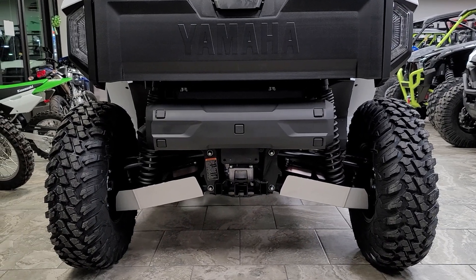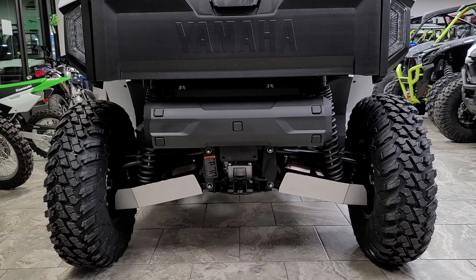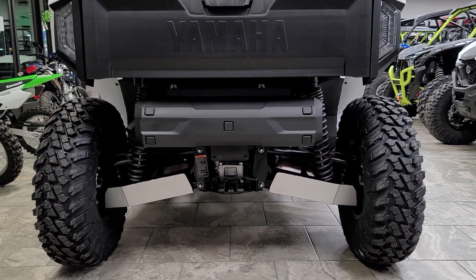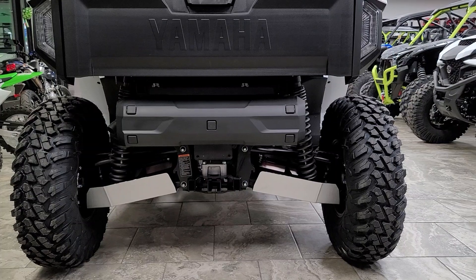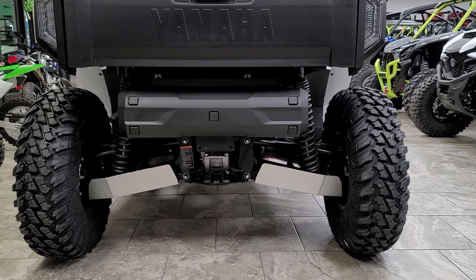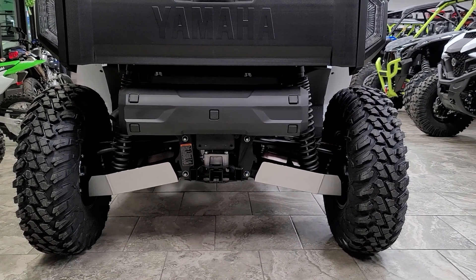These A-arm guards add extra protection to the A-arms, the CV boot areas, as well as axle components. They do utilize factory mounting hardware locations, so the fit is perfect. They're made of 1 and 1/8 inch all-aluminum construction. They've got some billet aluminum spacers that are welded to the skid plate. All of the mounting hardware is recessed, so it's not going to snag up on anything.